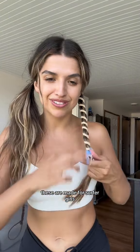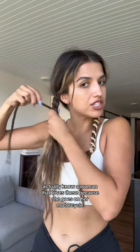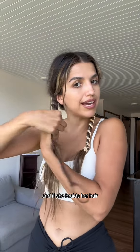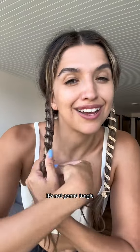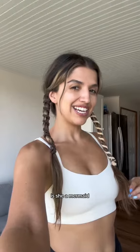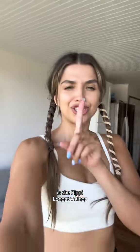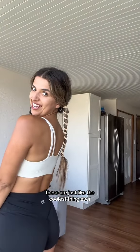These are made for surfer girls. They're made for sporty girls. I actually know a woman that loves these because she goes on her motorcycle, and if she braids her hair it tangles. If you put the Rip Tie in, it's not gonna tangle. I like them personally because I think they look so cute. Is she a mermaid? Is she Pippi Longstocking? She's both. Get Rip Tie hair ties — you're not gonna regret it. These are just like the coolest thing ever.